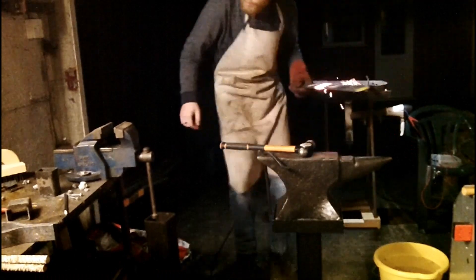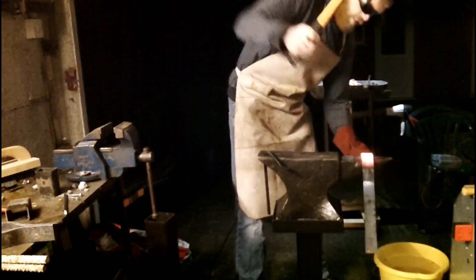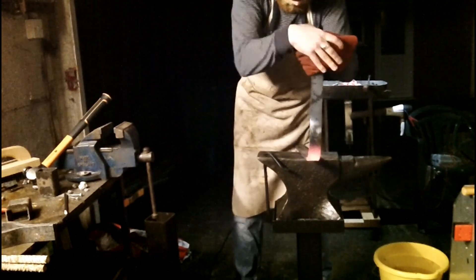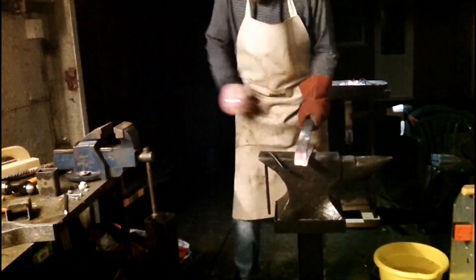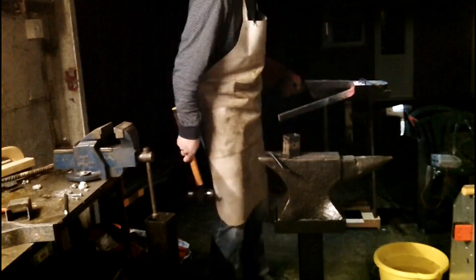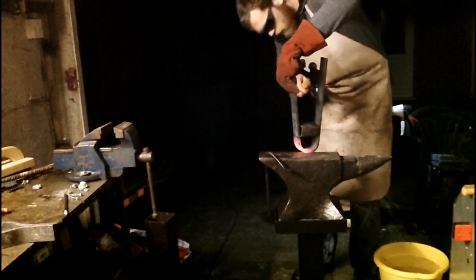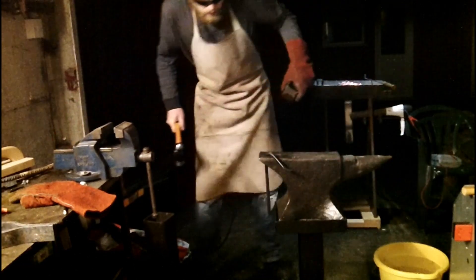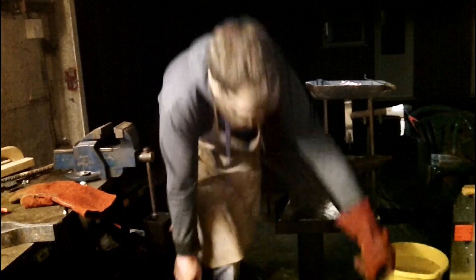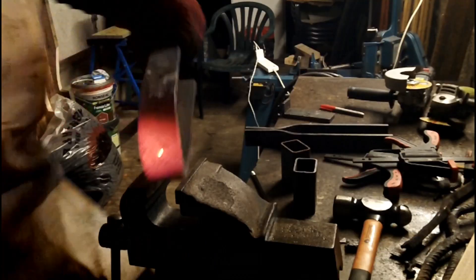Then it's on to forging the static arm from one long piece. And remember, always be careful with hot metal. And then it's just a case of straightening it up.